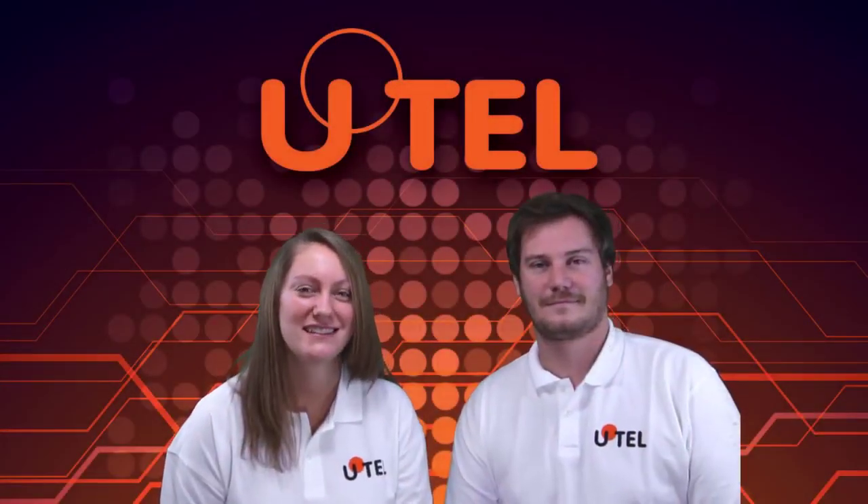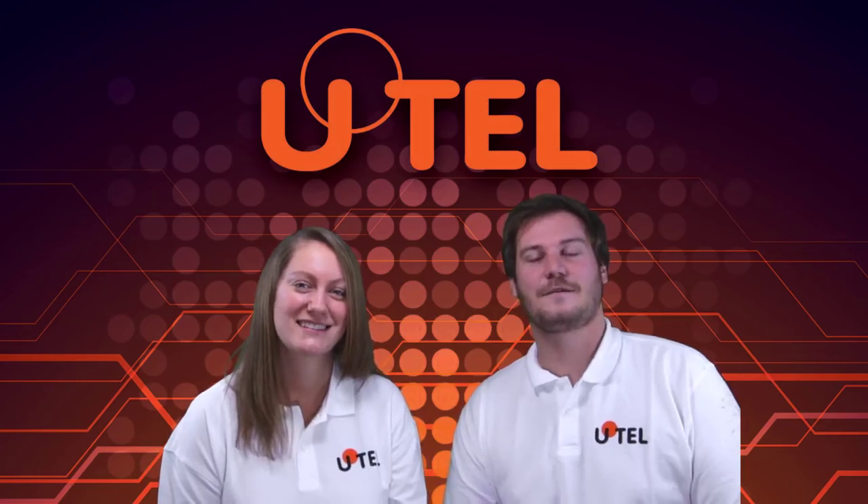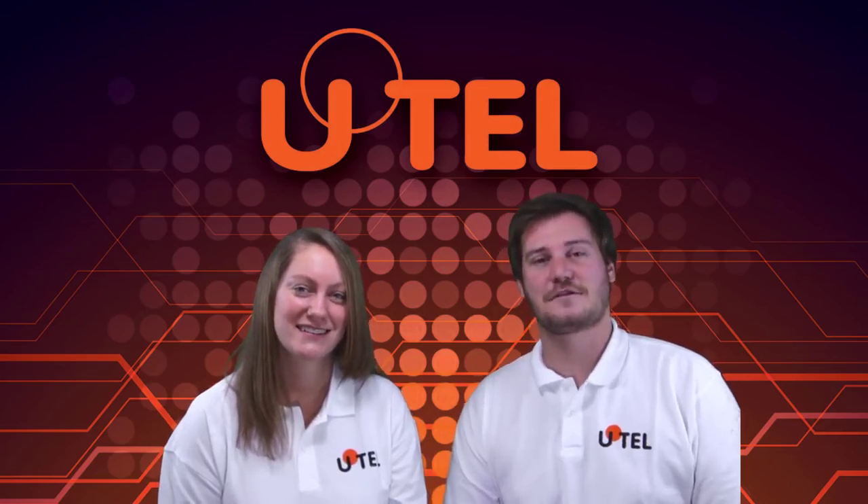Hello and thanks for joining us. I'm Alice and I'm Darren and we're from Utah, United Technologies Europe Limited.